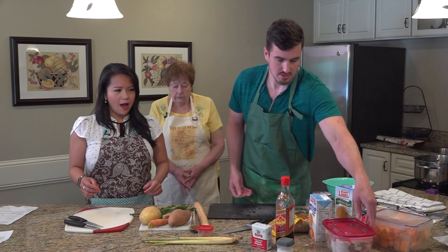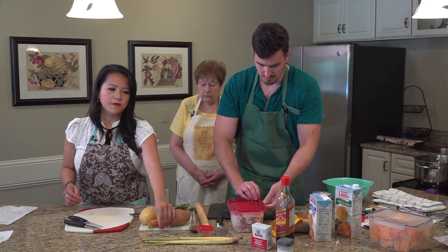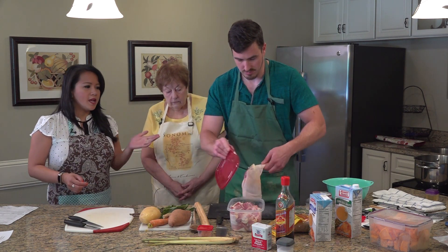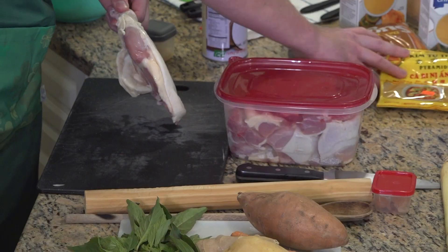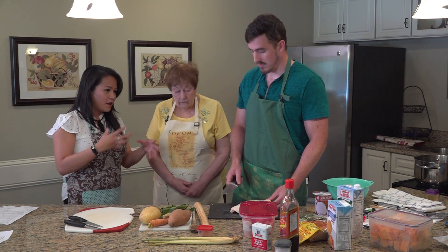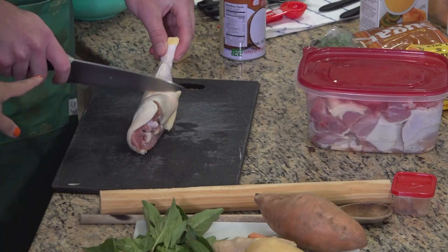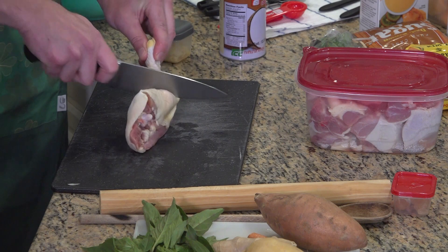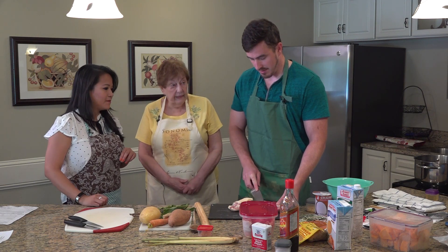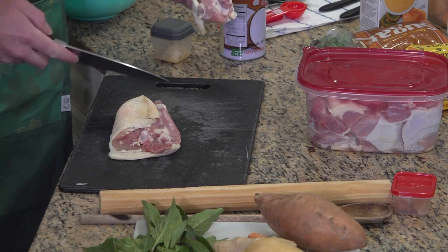Now we'll show you how to cut the chicken so you know the size. This is a very popular dish in Vietnam. Vietnam was colonized by the French for a hundred years, so a lot of our cuisines are very much French-influenced. You can see the recipe is Vietnamese-based, but with French influences. We prefer to use chicken with the bone in for more flavor.